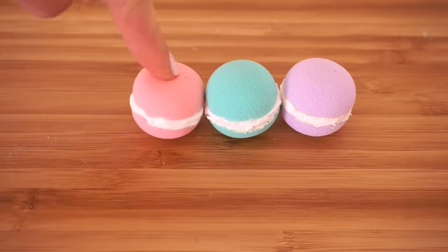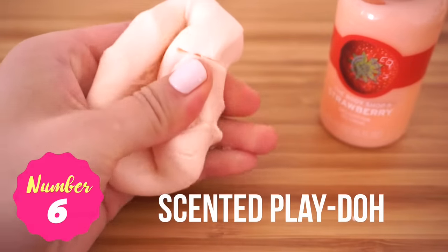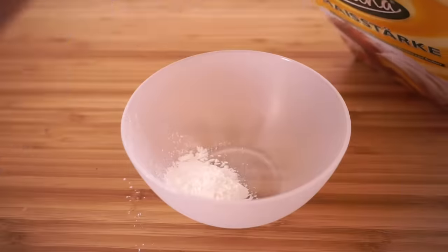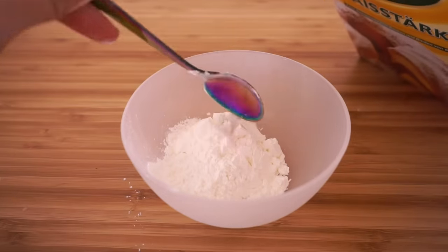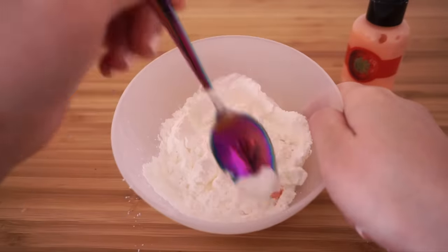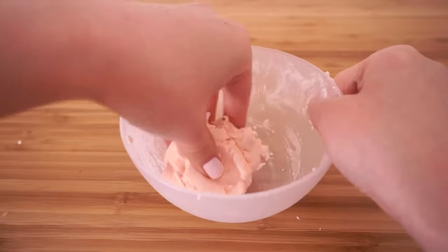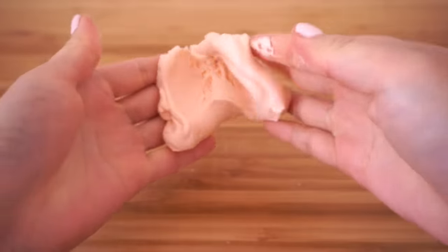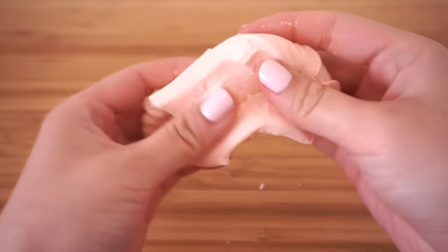The next DIY is a scented play-doh using only two ingredients. Start by scooping some cornstarch into a bowl — no need to measure anything. Then add some body lotion and mix well until you get a thick dough. This is really stress-relieving to play with and great for helping you concentrate when studying. Please note that this is not a slime because it doesn't contain any PVA or borate — slimes must stretch when you pull on them, and this one simply falls apart.